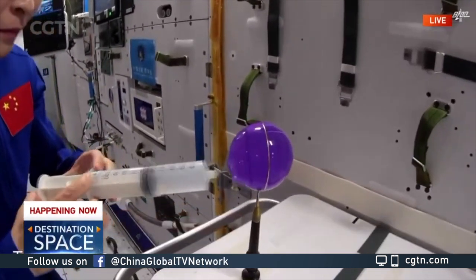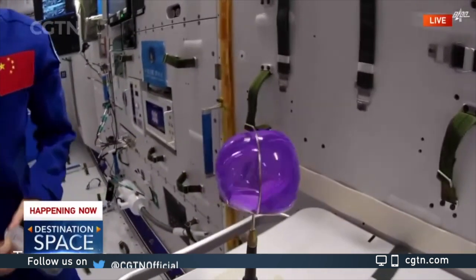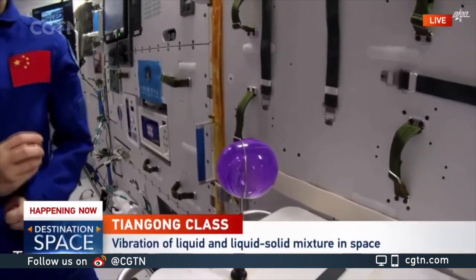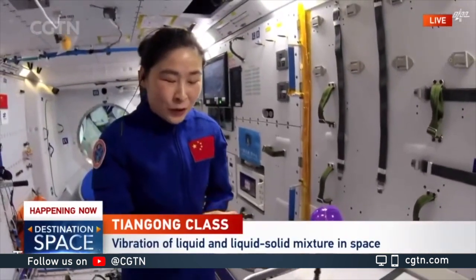First, I would like to push in some of the air. Just take a look. We do see a very fierce vibration. But how do we mitigate the impact of the vibration?